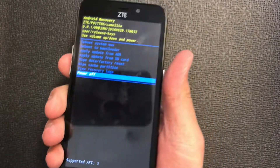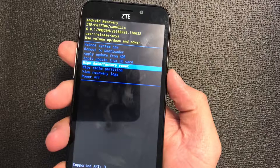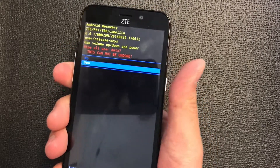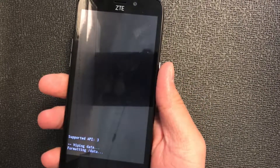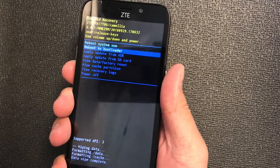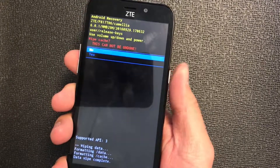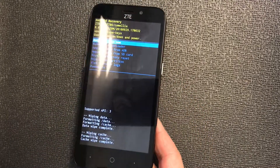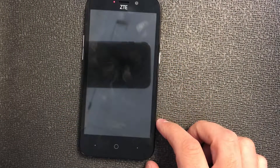When this screen comes up, you just have to scroll down to 'Wipe Data / Factory Reset' and press the power button to confirm. Then scroll down to 'Yes.' It's gonna take a few seconds. Then scroll down to 'Wipe Cache Partition' and confirm that with the power key, then down to 'Yes.' Then just press the power again to restart your device.